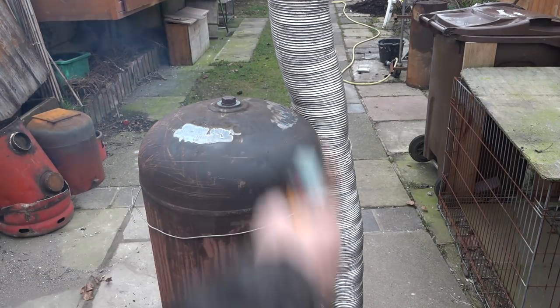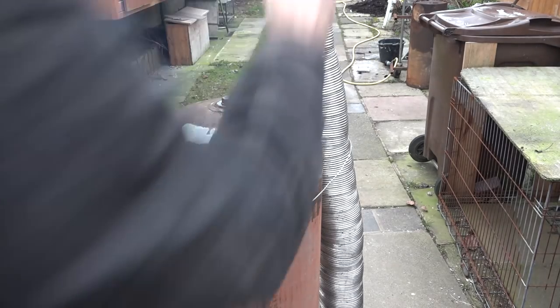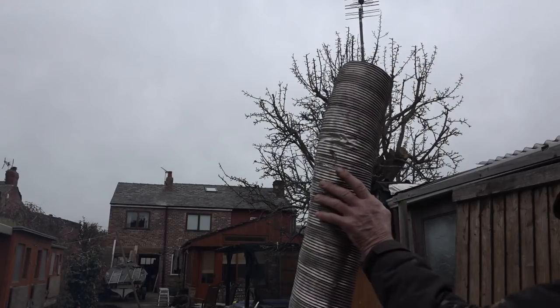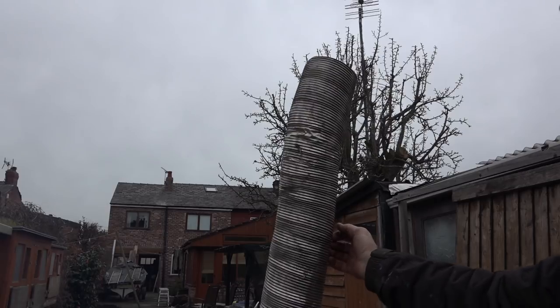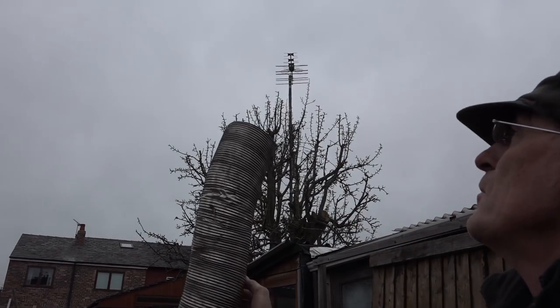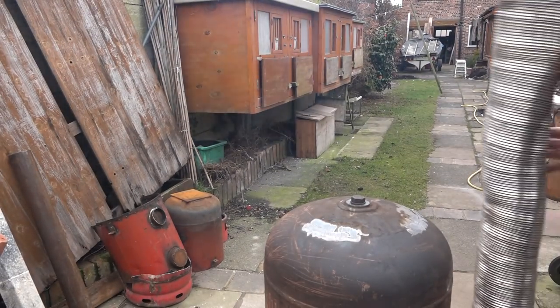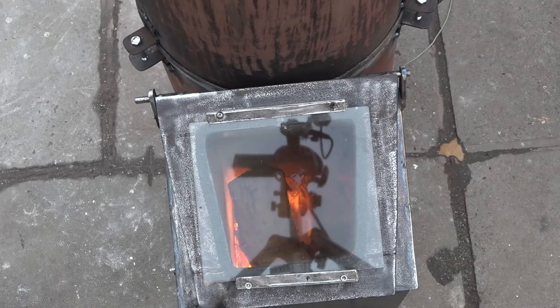The flue temperature away from the stove is 59 degrees centigrade. You can see the flue there — I can actually hold the flue for you. It's not so hot I can't touch it, but you can see there's no smoke coming out of it — nothing at all. We're just getting smoke billowing from the stove body itself. It's a lovely little stove that is.